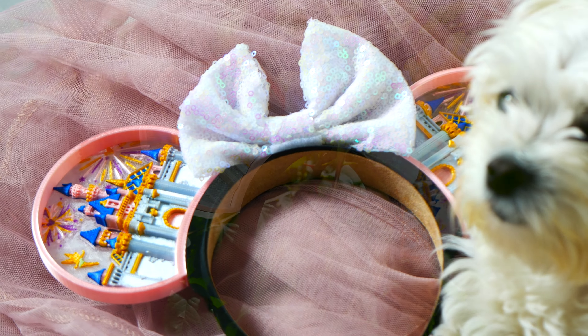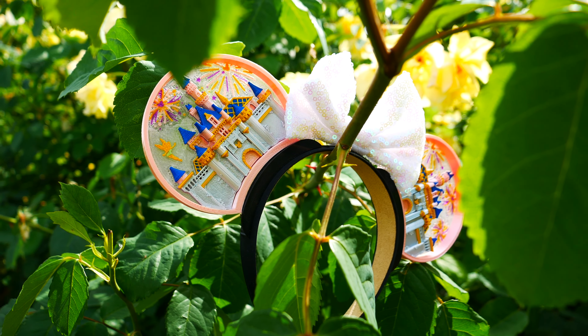Now if you haven't heard of Factory 55 before, they create these amazing interchangeable ears, bows, and tiaras for Disney enthusiasts to wear to the parks or for every day. I'm really excited to share this concept of interchangeable ears with all of you.